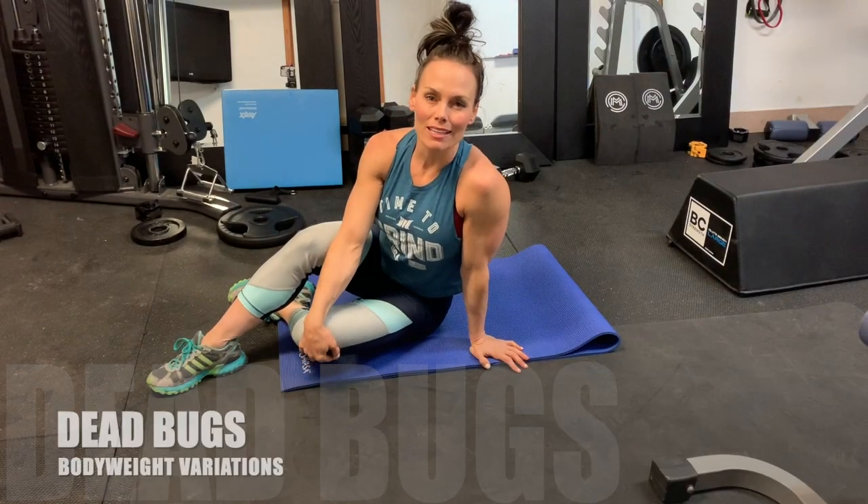Hey, what's up guys! Coach A here and today we're going to look at the dead bug and variations for the dead bug.